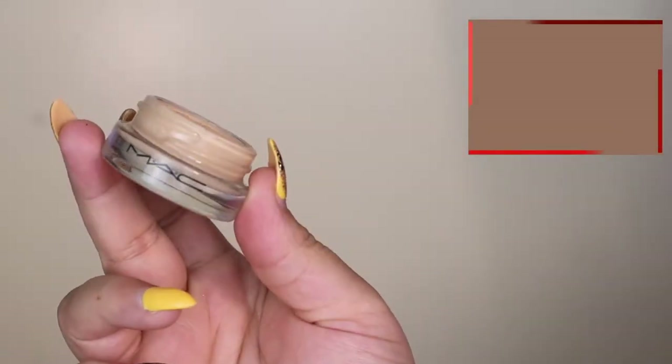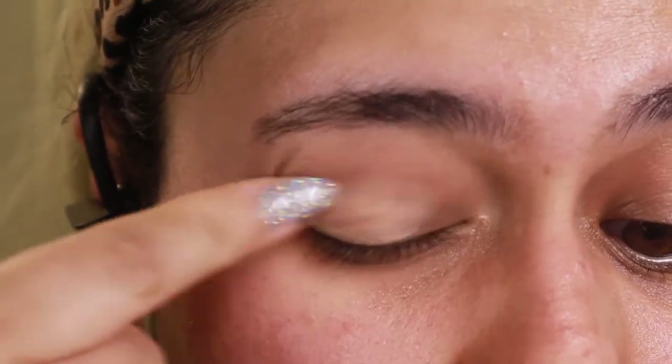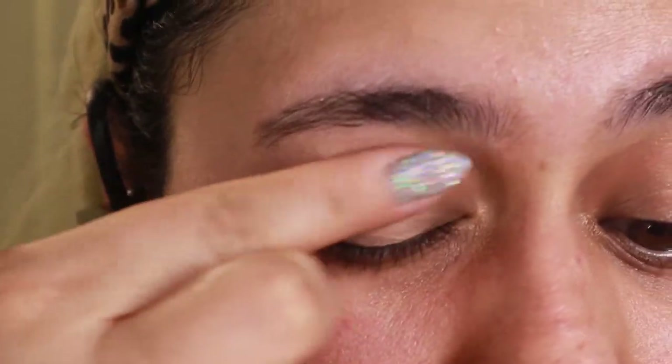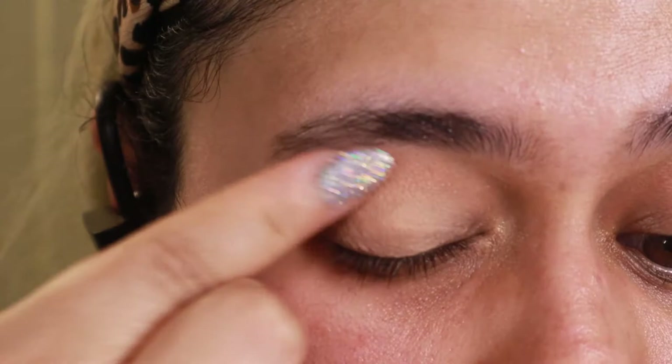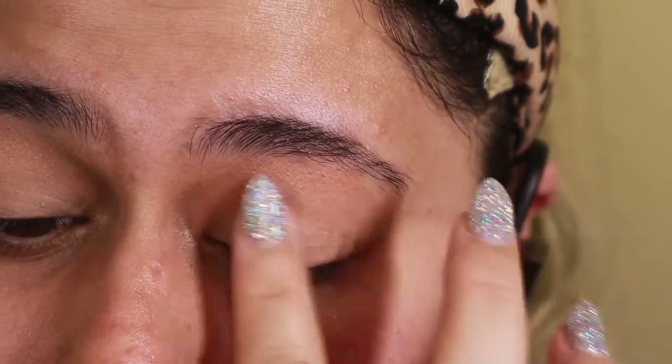Next I'm going to move on to prepping the eyes with the MAC paint pot — this is in soft ochre. I'm sure you've heard it in so many tutorials. I'm just going to use my fingers and work that all over the lid so I have a perfect foundation to start with.